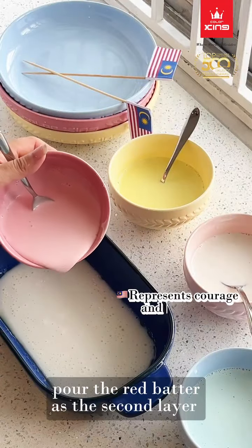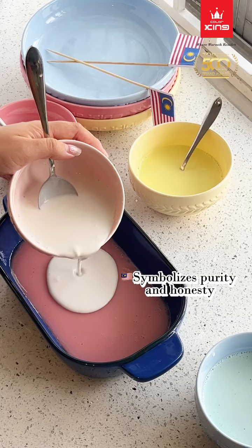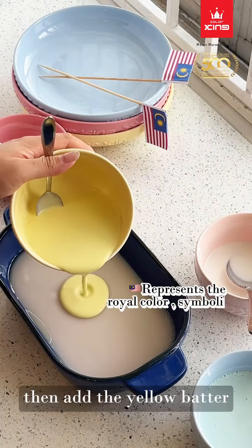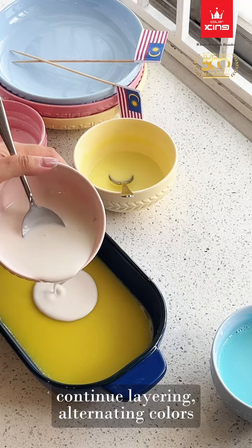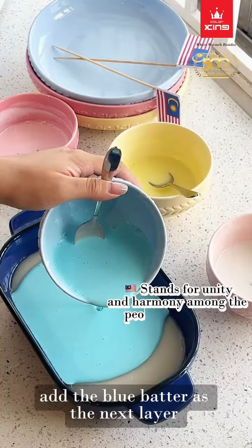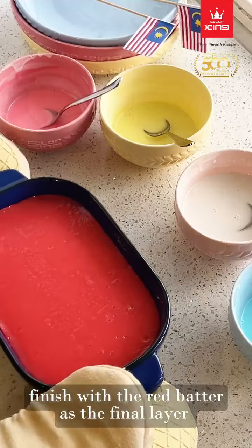Pour the red batter as the second layer. Repeat with white batter. Then add the yellow batter. Continue layering, alternating colors. Add the blue batter as the next layer. Finish with the red batter as the final layer.